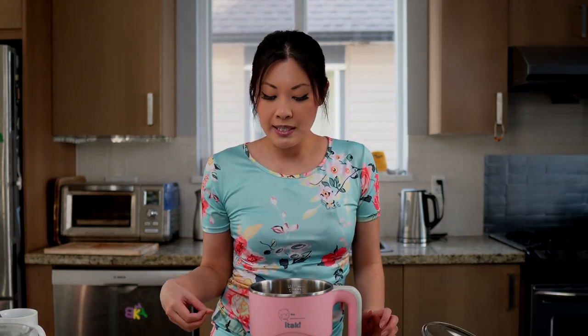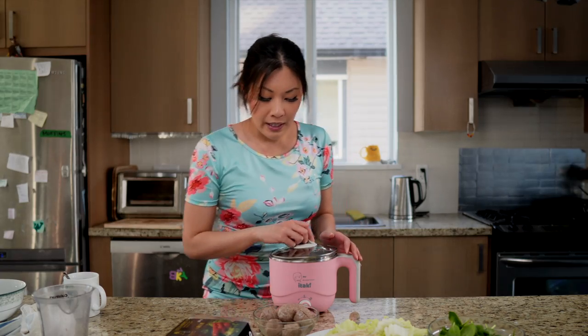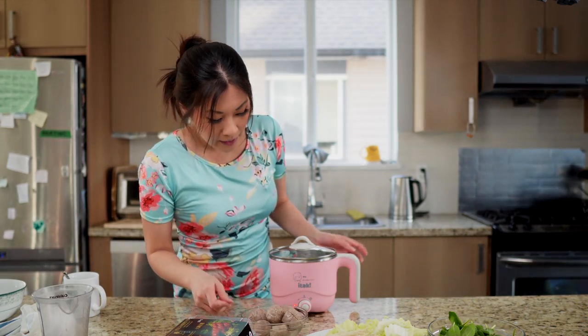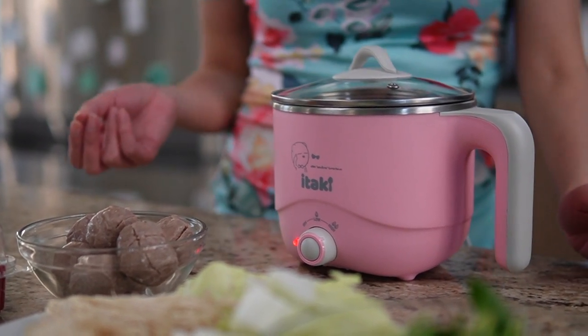Once all the dishes are prepared and the soup is ready to go, it's time to start cooking and eating. I'm using chicken broth for my soup base — I put in three cups of chicken broth. Now I'm going to put the lid on, turn this up to high, and just let it come to a boil. Once it boils, we'll turn the temperature down and start adding in our food.